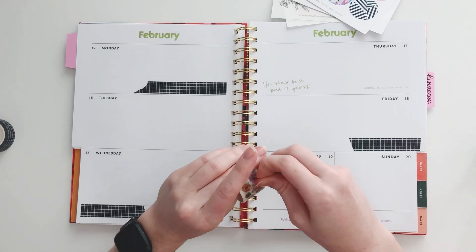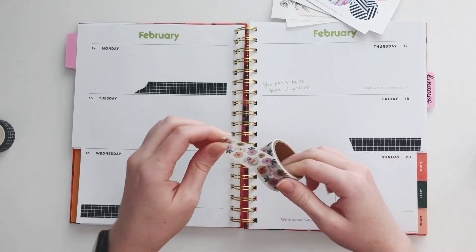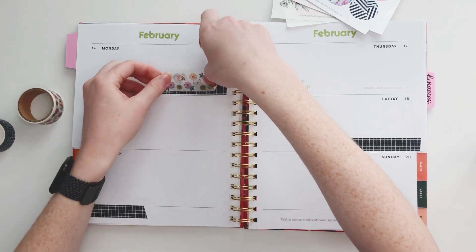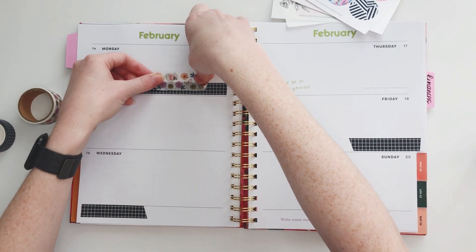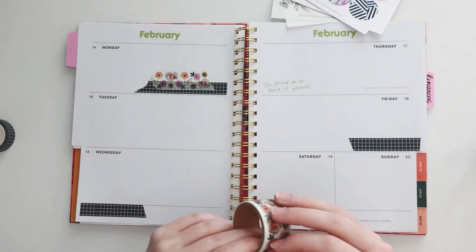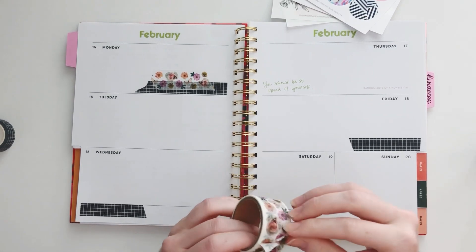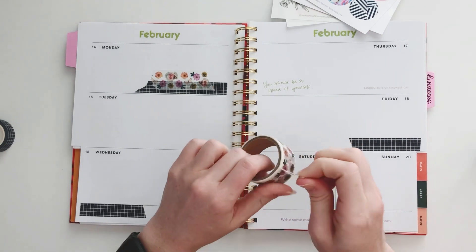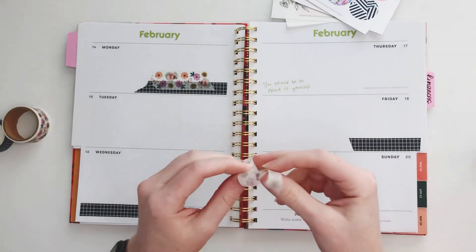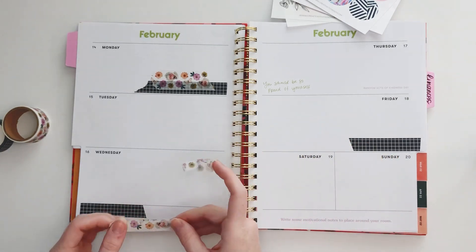We started the first washi and then I want to add this one too — it's from Crate Paper, a scrapbooking brand. It's really cute — these photo florals. I'm just going to tear off some pieces and randomly layer it. I'm not really thinking about where the other elements are going just yet. The good thing about washi is that you can always take it back up because it's not too sticky. This one already tore in half but I think I'm going to continue the tear and just use half because this is kind of a thicker washi.